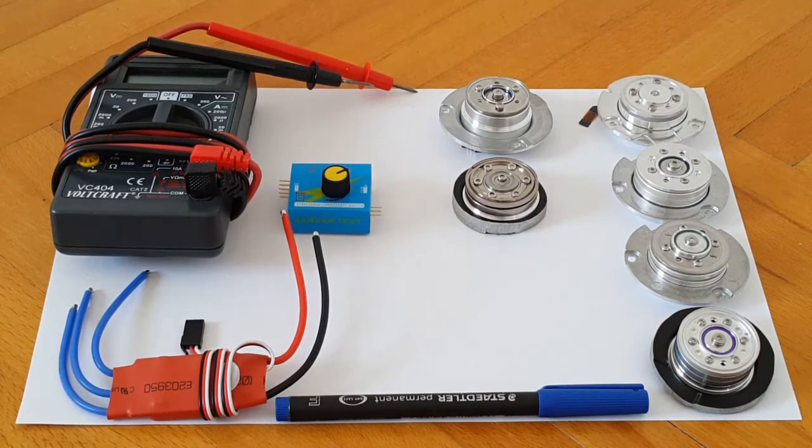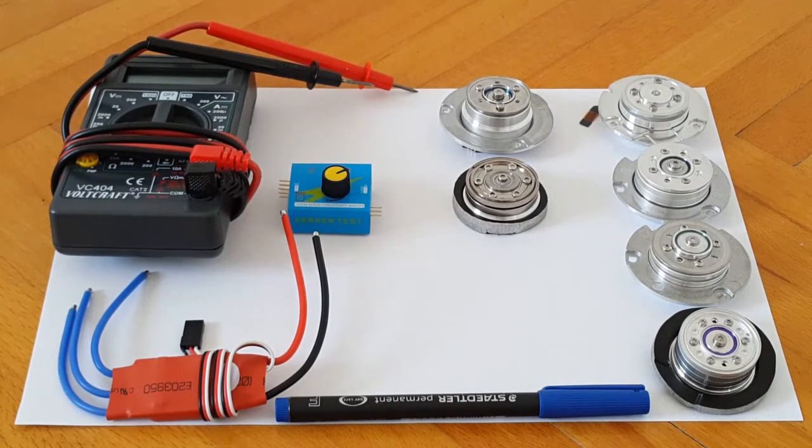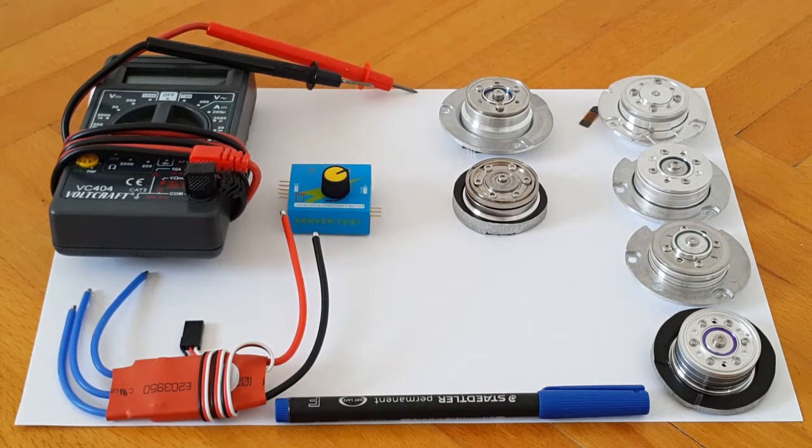The spindle motors you see on the right side of your screen, placed on the A4 white piece of paper — these are some that I've decided to show and explain a little about. I've extracted a lot of these hard drive spindle motors from various 3.5 inch hard drives over many years. The majority were SCSI type hard drives — either 18 or 36 gigabyte ones — and some were IDE, probably 10 to 20 gigabytes.